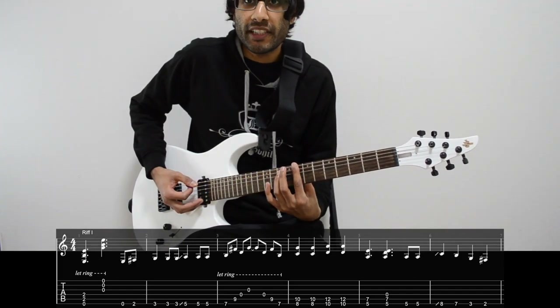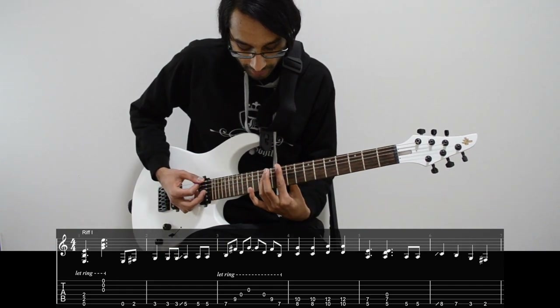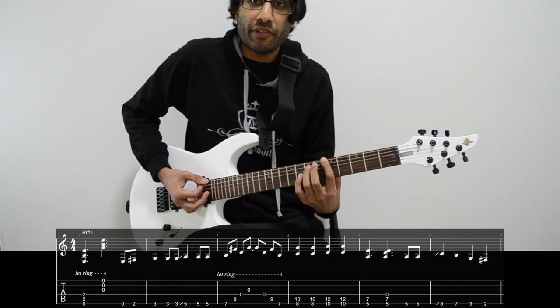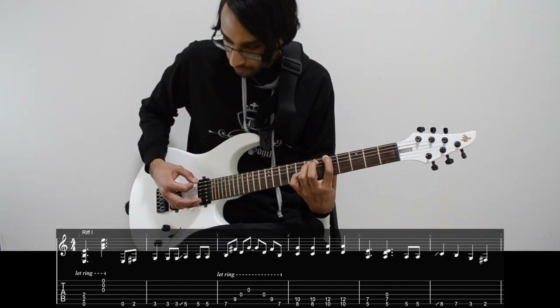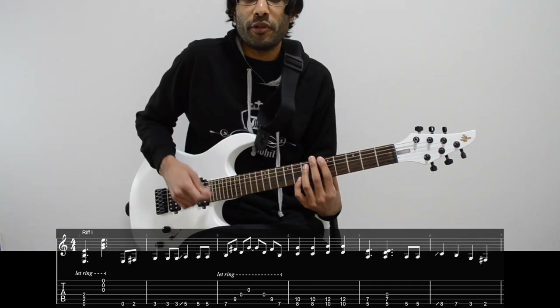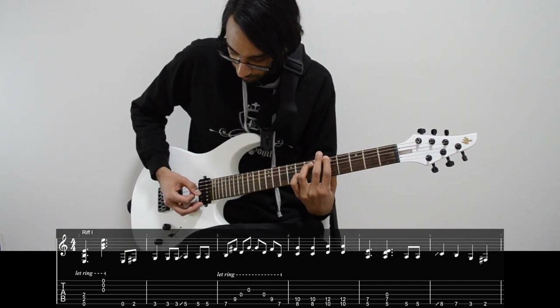Then we have two strums on the C power chord at frets 8 and 10, two frets up to D. Then we move down to the A power chord at the 5th and 7th fret on E and A. What you want to do is play the power chord and do a very gentle strum from the D string all the way up to the low E.